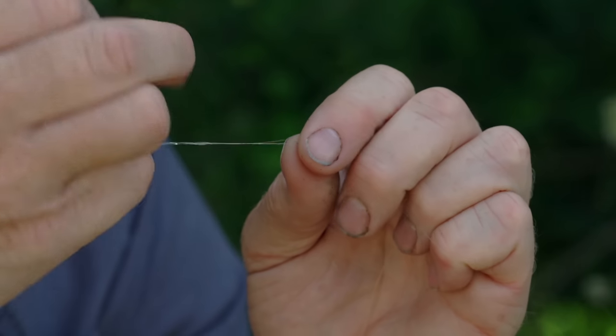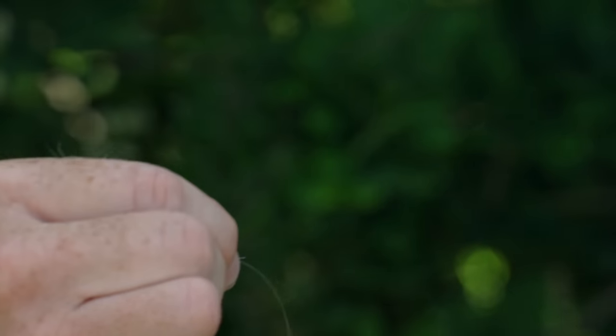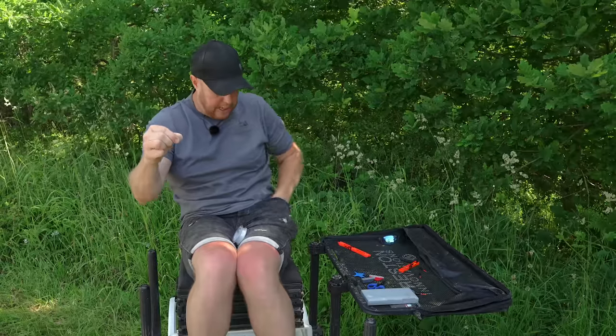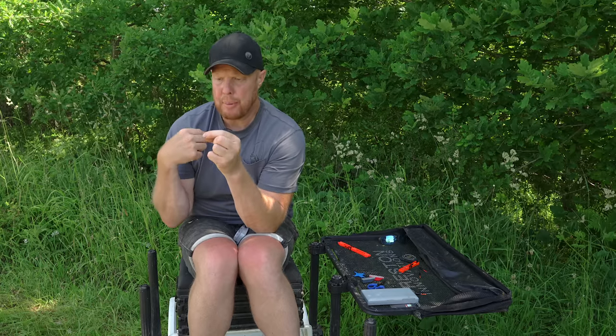With the tag end left over, I'm just going to snip that off. Make sure any odd bits of line get rid of — don't leave them on the bank. So that's what you're left with.